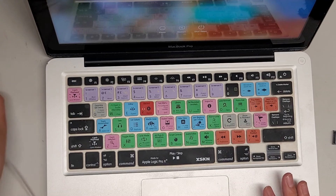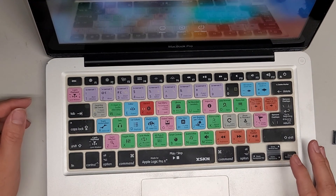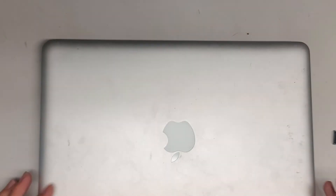Battery is showing 84% and it's working without the charger plugged in, so we're good to go. That's all there is to it — thanks for watching, and I'll see you all in the next one.